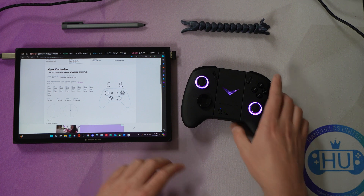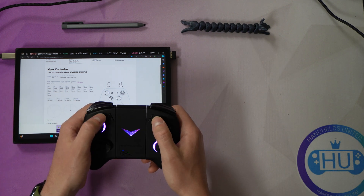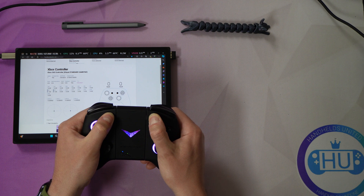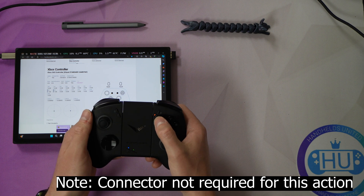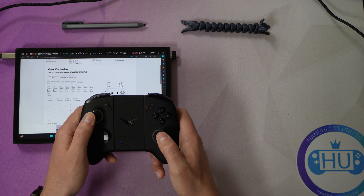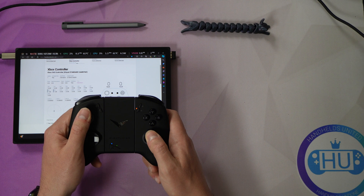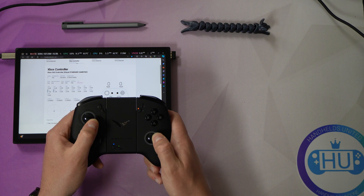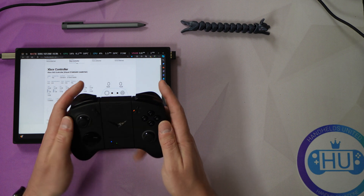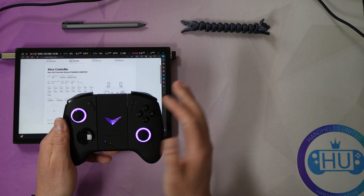To calibrate your Joy-Cons — whether connected to the connector or on either side — hold down the two top buttons on both the left and right Joy-Con for approximately five seconds. You'll see a solid orange keyboard light. Then take your joysticks and extend them as far out as they will go, turning them three times. You can always repeat this if you don't do it perfectly. Then press the triggers down three times. After that, press the Y button to end the calibration.